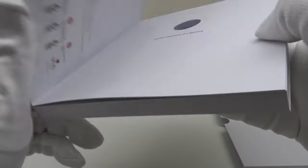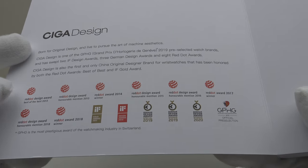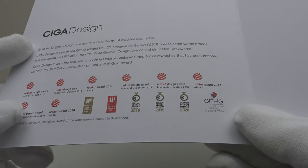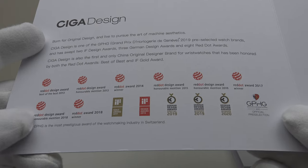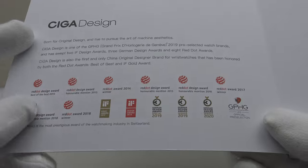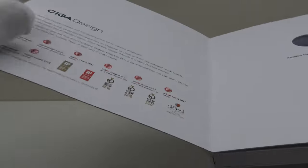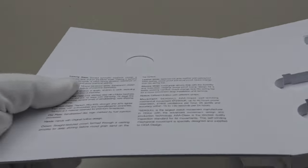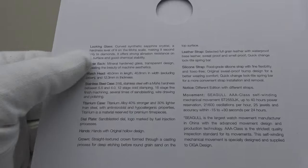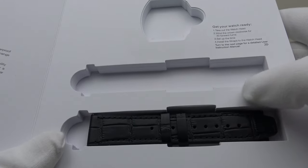Inside the first page we have the various awards that Siga Design have won. From 2013 to 2020 they have won several awards, and this piece won a German Design Award in 2020 which is very impressive. In the first page we've got a cutout showing the head of the piece, then the specifications of the piece on the reverse, and in the final page we have three cutouts as you can see.